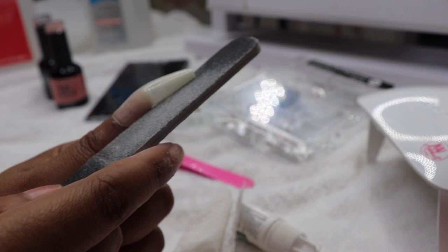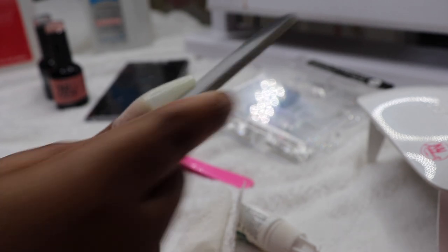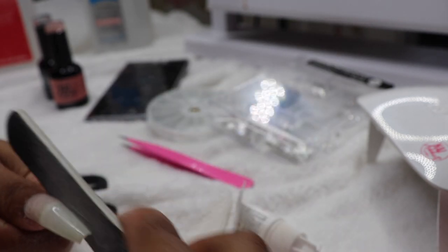I also shaped the sides, but that's completely optional. I'm just being real extra for the summer, period.